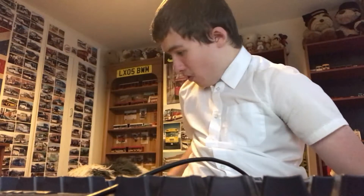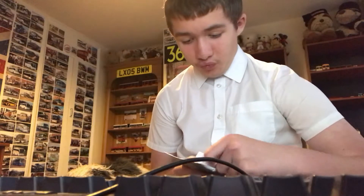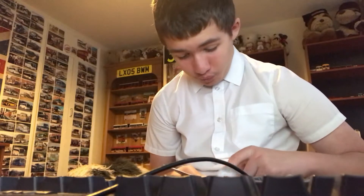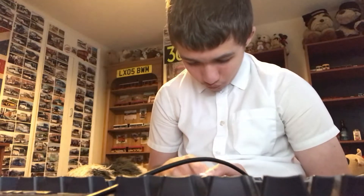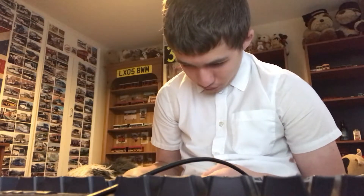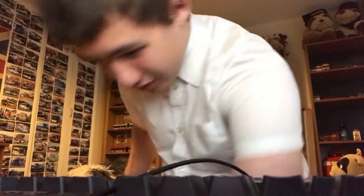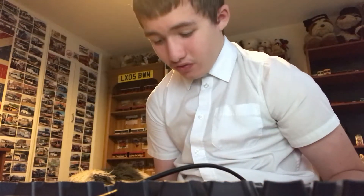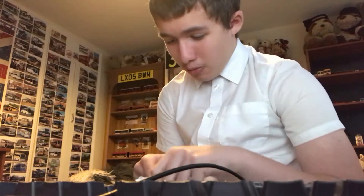So now guys, let's get into some more photos. That was just some NHS stuff. What's this — some more packaging to protect it? Just throw it over there.